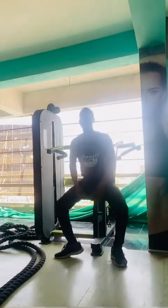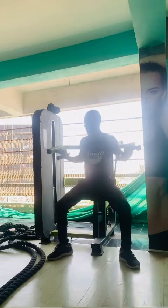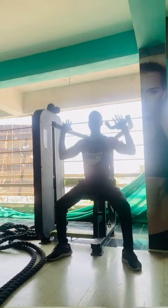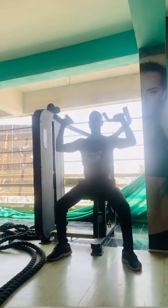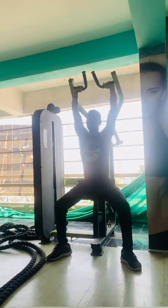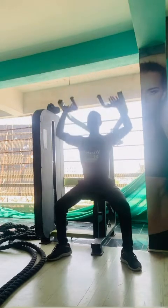After warm-up, use the shoulder press machine. Keep your back straight and chest up, then hold the handles slightly wider than your shoulder. Press it to the top and keep both hands straight, then come down to shoulder level — not lower than that. Breathe out while pushing upward, push in speed and come down slow. Do 12 to 15 reps, take 90 seconds of rest in between.